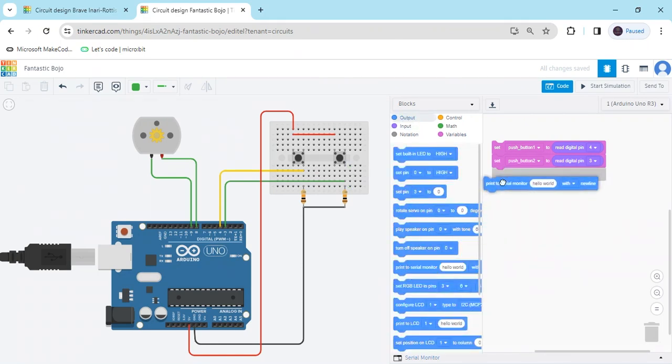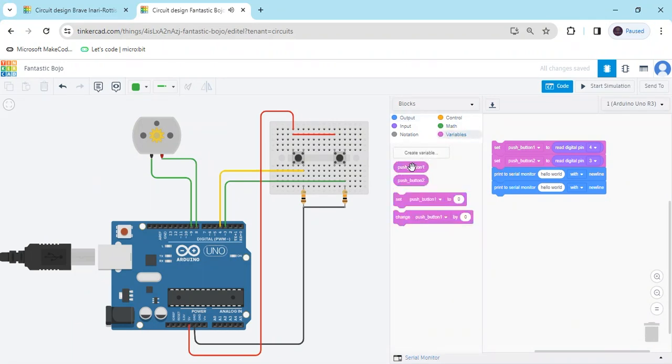If you want to see the value of the push buttons, go to the output terminal and take a print to serial monitor block. Take two serial monitor blocks and go to the variable block — put push_button_1 in the first one and push_button_2 in the second.